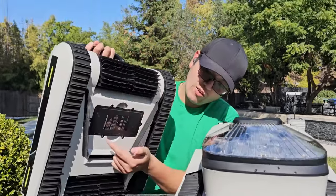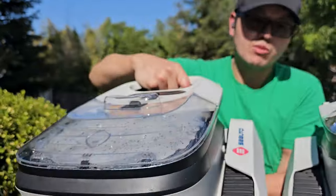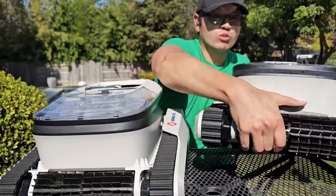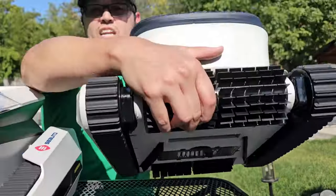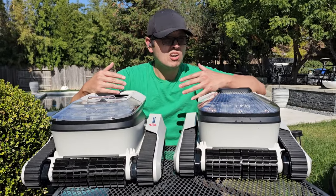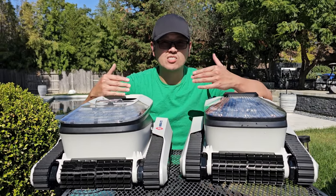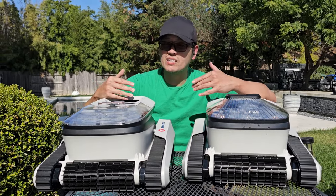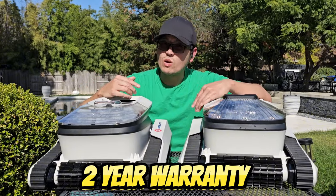These robots are designed to have removable batteries, which is really nice. On the Seal you have a removable battery on the outside, and the Shark has the same setup. What's great about these external batteries is that if one ever breaks down, all you have to do is unscrew it from the outside and put in the new battery — it'll save you a lot of money in the long run.